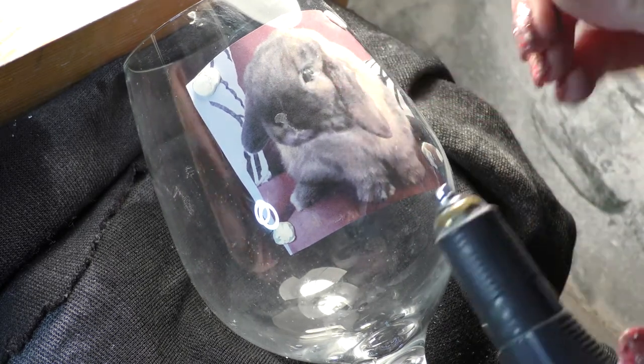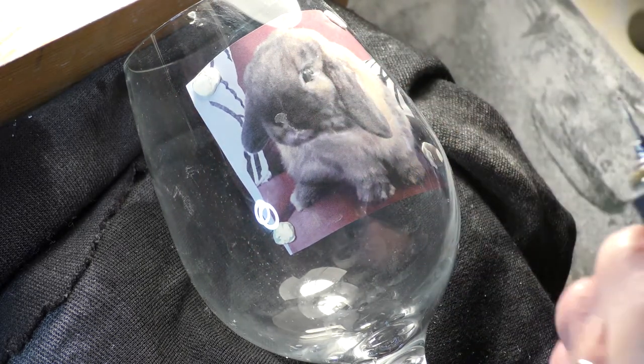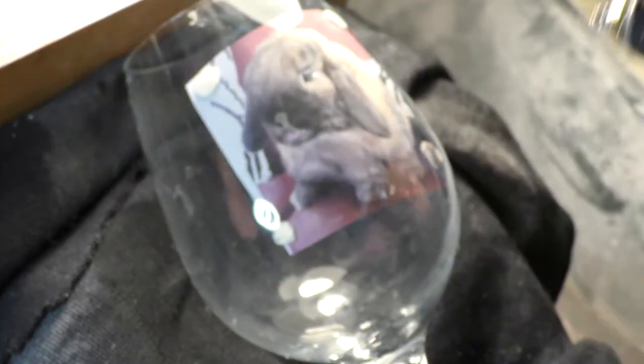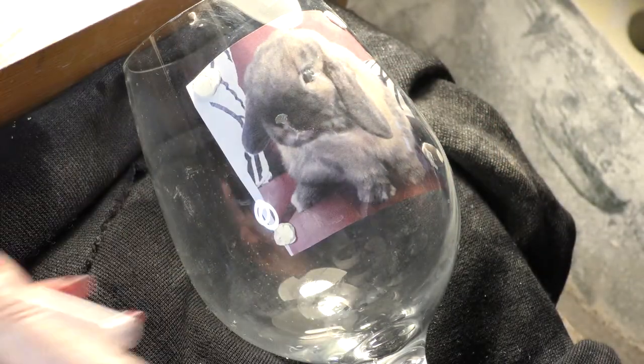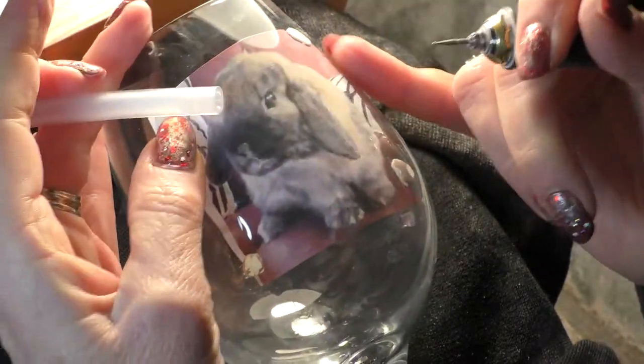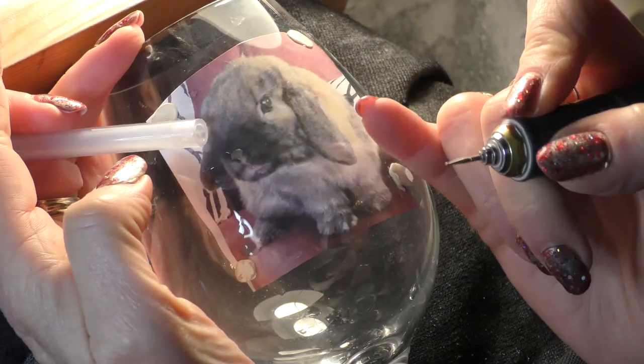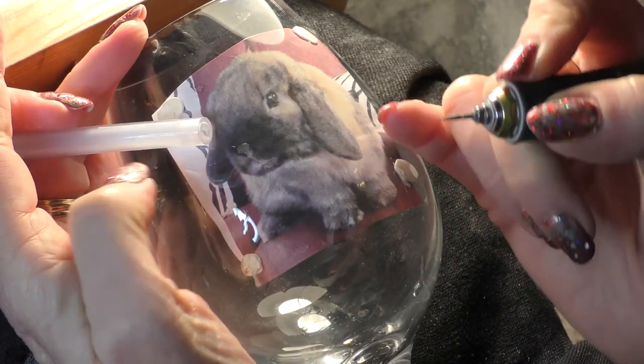Here I'm about to use a tiny little diamond coated burr. It is actually a very short 1.6mm shank burr which I've fitted into an adapter to make it into a 2.35mm shank, which fits comfortably into my drill.